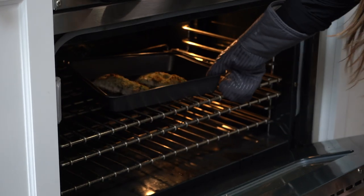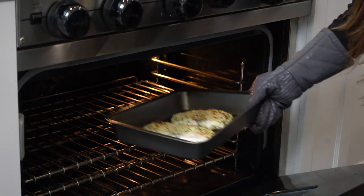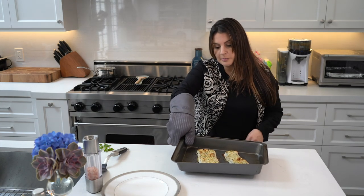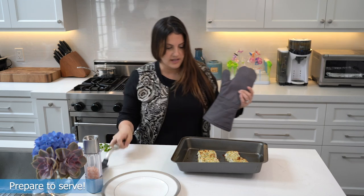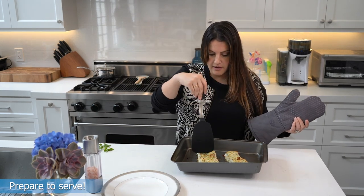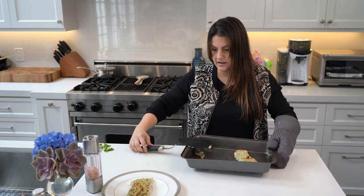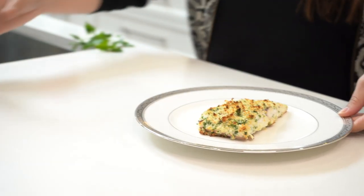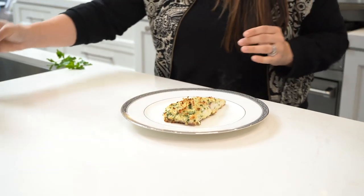It looks ready — pretty tasty looking. This is supposed to be four servings, so you can just chop it up in half. Looks and smells delicious. Fancy it up, put a little bit more salt on top like that.